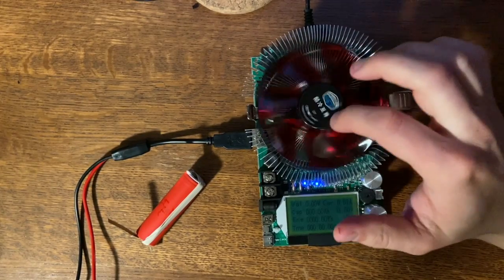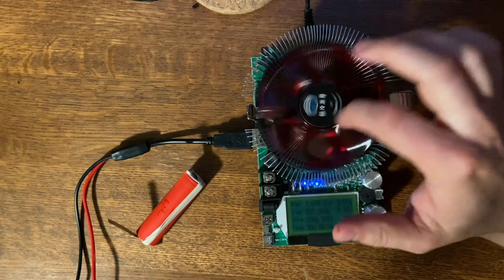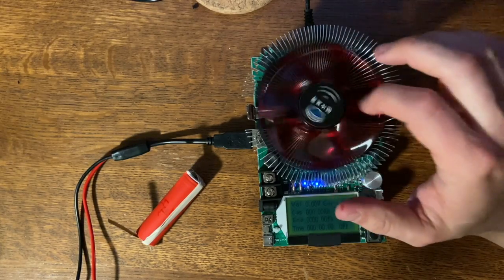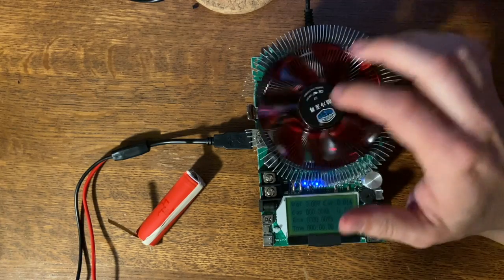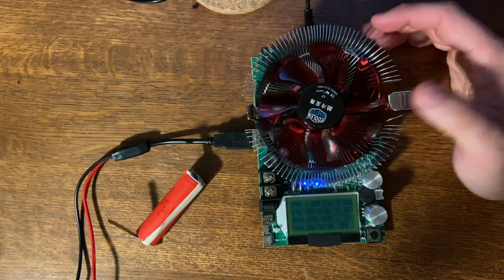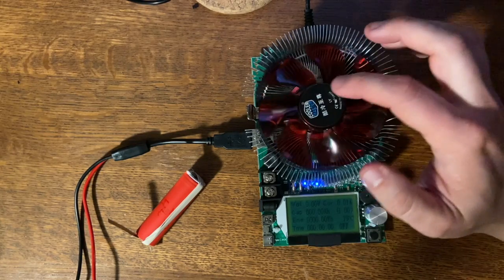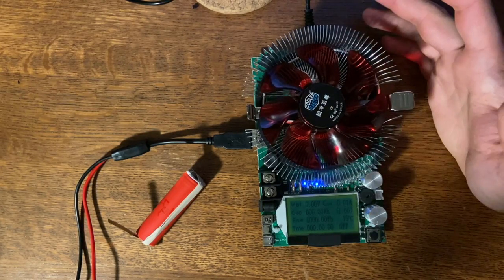Here's a review of the cool master battery capacity tester. What this does is it discharges your battery and keeps track of the amount of power it's pulling out. That way you can test the capacity of your battery — just fully charge it and then discharge it down to whatever voltage you want and keep track of it.